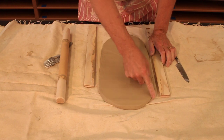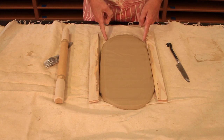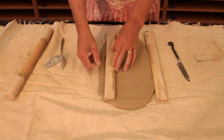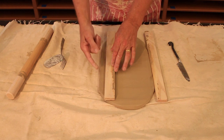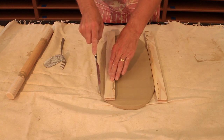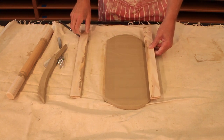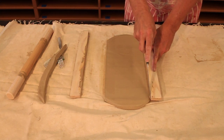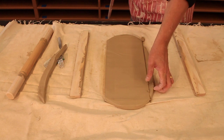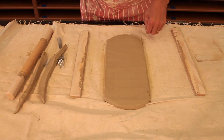You'll notice that the end kind of gets a rounded edge to it here, so we want to try to create as long a rectangle as we can. The easiest way to do that is to take our stick and come in a little bit from the edge and sacrifice a little bit of this distance to get a longer piece of clay out of it. So I'm going to trim this like this — if I come about this far, I'm going to get a nice long rectangle, which means I can go this far and this far with my cuts.